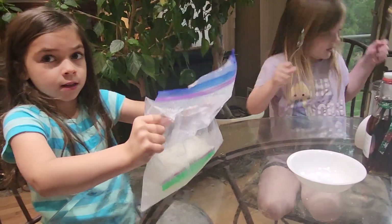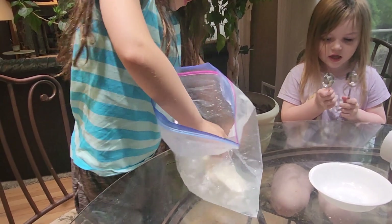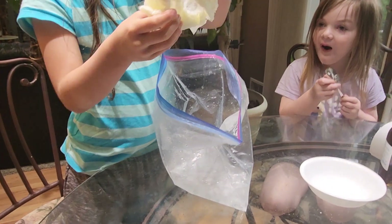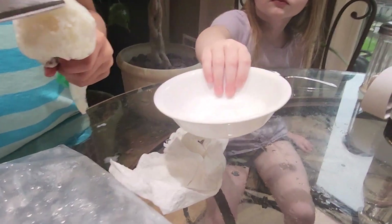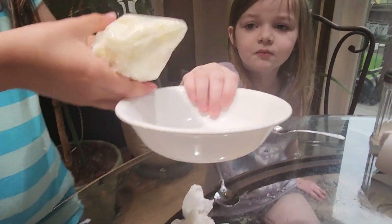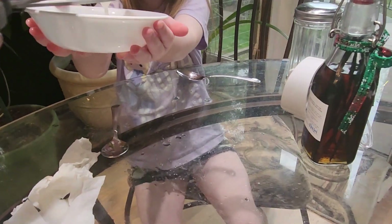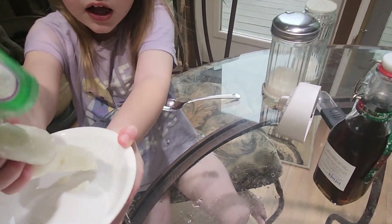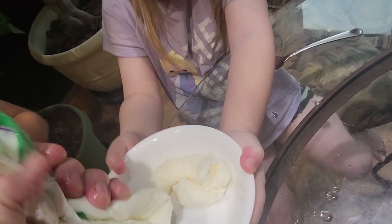Now we're done! Let's open the bag to eat it. It's ice cream! It's like we just made ice cream. It's freezing — it's hurting my hands!